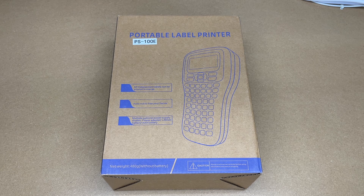Welcome. In this video I'm going to be taking a look at the Pristar portable label printer. This was provided to me by the distributor, but they're not compensating me for this video and they're not reviewing it before I post it. If you find this video helpful and you want to purchase one of these, I'll put a link in the description on Amazon, and if you use that link it helps me out a little bit and doesn't cost anything extra.